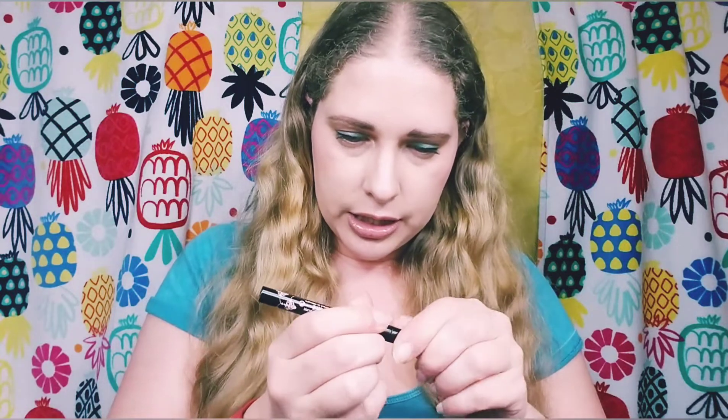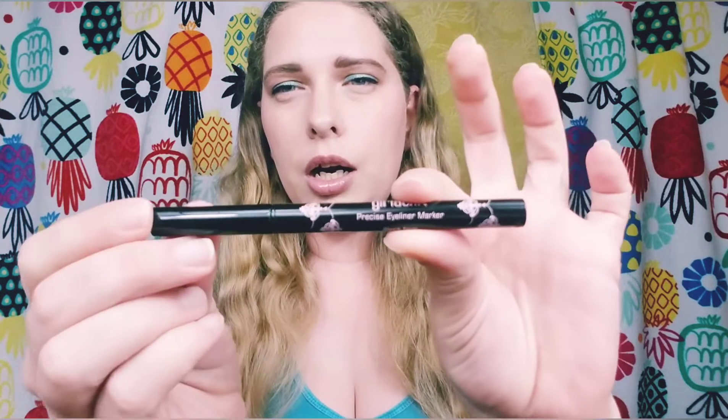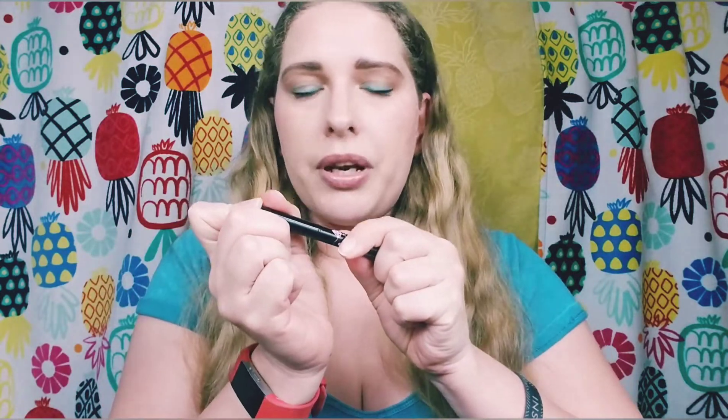The next thing — I didn't mean to open it because I don't want the timer to start on this, since it's only good for six months. This is the Girlactic Precise Eyeliner Marker. I accidentally opened it. I'm currently using my Illamasqua eyeliner I got in an Ipsy bag two months ago and I'm still on that one. I haven't even opened the eyeliner from last month's Ipsy. I didn't want to start the clock on this one and have it go bad before I even get the chance to use it.